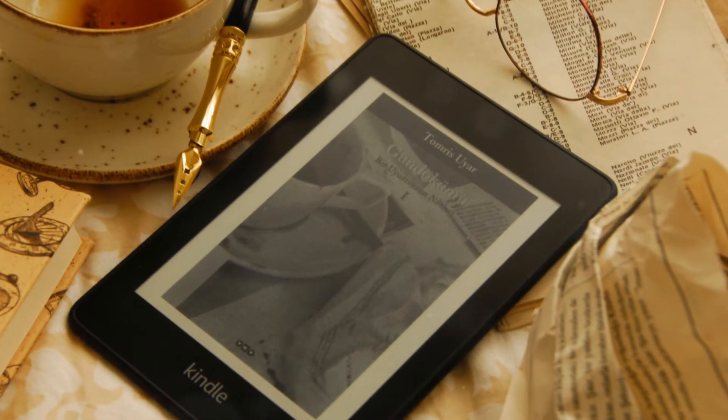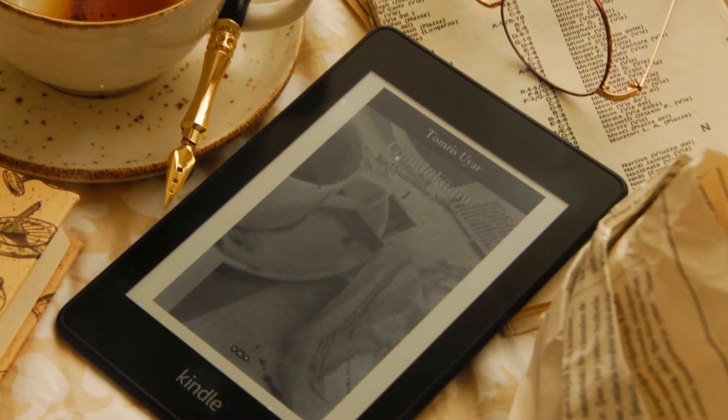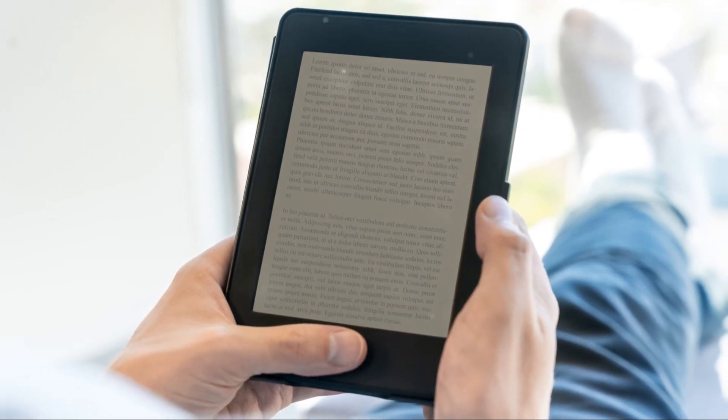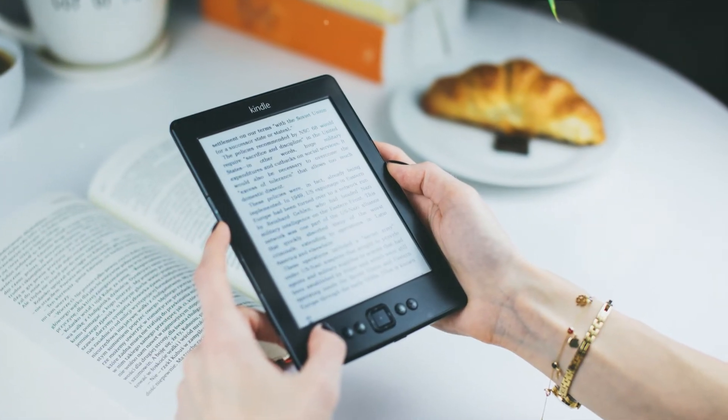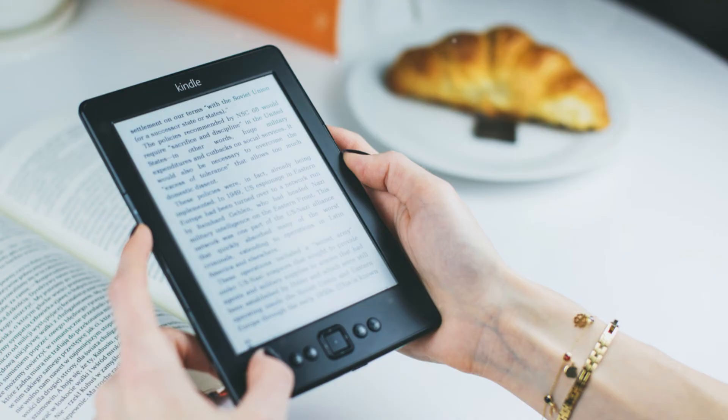Now you're equipped with the knowledge to transfer e-books to your Kindle like a pro. So go ahead — let your Kindle be the canvas and Calibre your paintbrush. Paint a world of stories, information, and imagination. Happy reading!